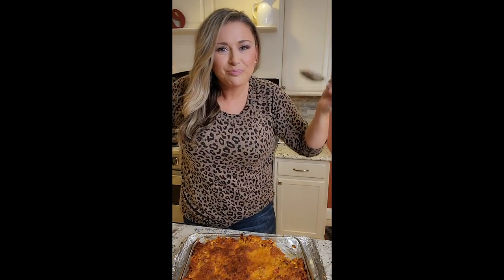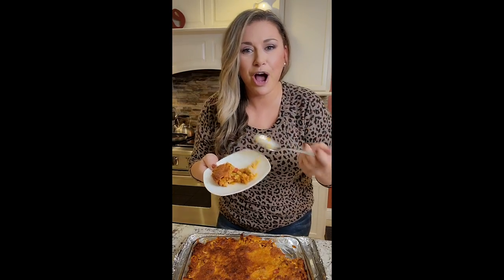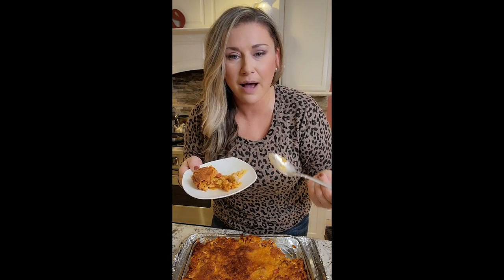This is our hamburger helper for tonight. If you make it, let me know, tag us, follow us on YouTube — we put weekly recipes up, all different kinds of stuff. And of course we're on TikTok, so get on that and follow. Enjoy dinner.